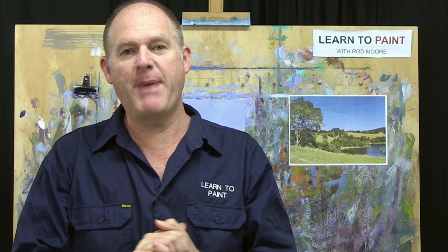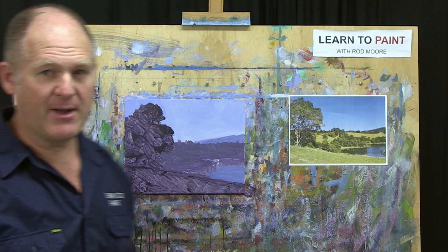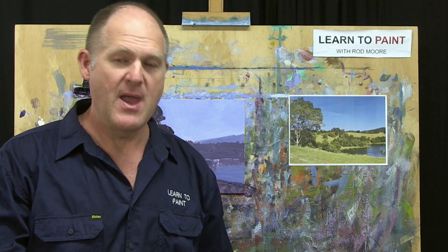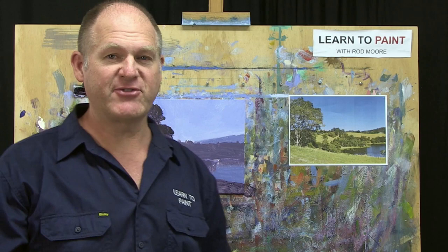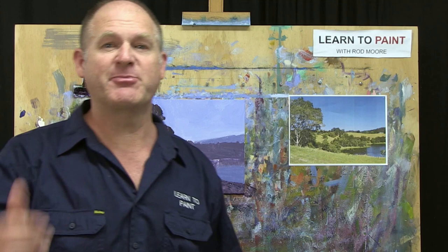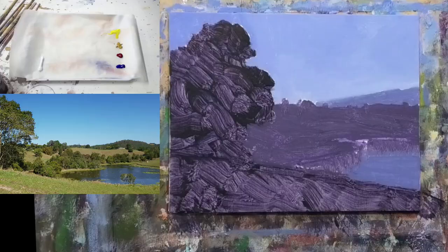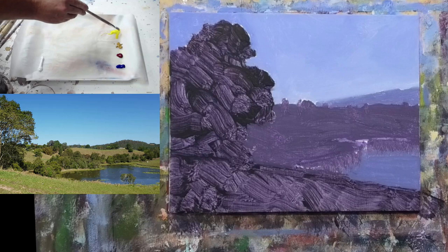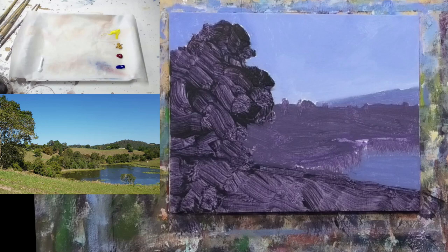Welcome back to this episode of Learn to Paint TV. I've let this go for a few days — we had a bit of a bushfire evacuation emergency that interrupted filming, but we're back now. I'm about to do step three of the Moore Method of Painting. This is where we slow down and bring the painting to life — putting in our middle values, highlight tones, and a few details. Not a lot of details, but just enough. Our darks established the value pattern; now it's all fully dry and we're set to take this to the next step.